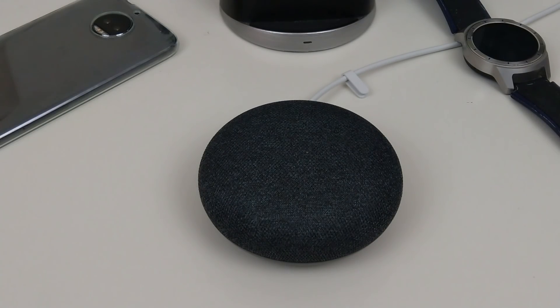Hi everyone, this is Joseph from Forrest Tech Reviews doing another video today. In today's video I'm gonna give you some tips and tricks that you can use with your mini Google Home or your regular Google Home, and just go over some nice features that this thing can actually do for you.